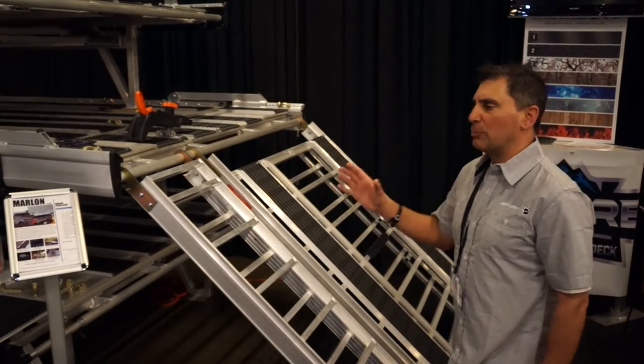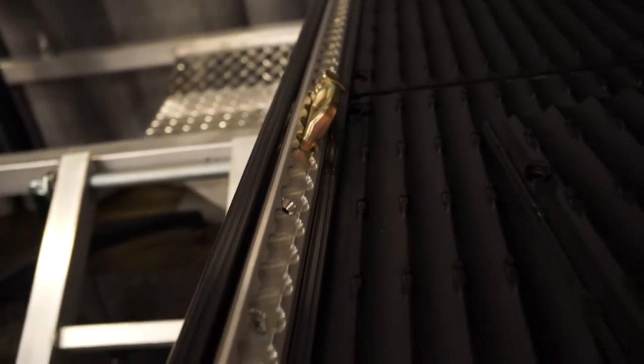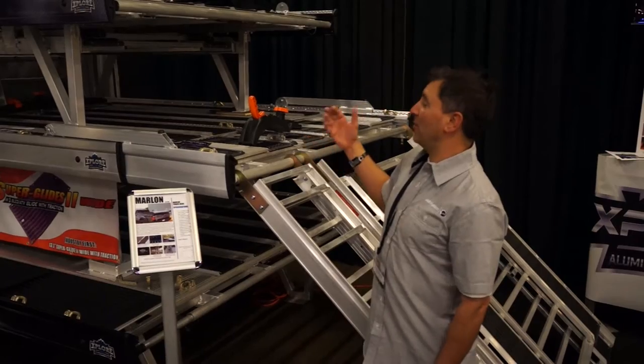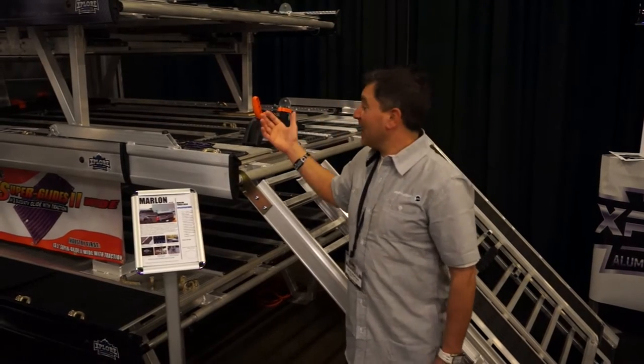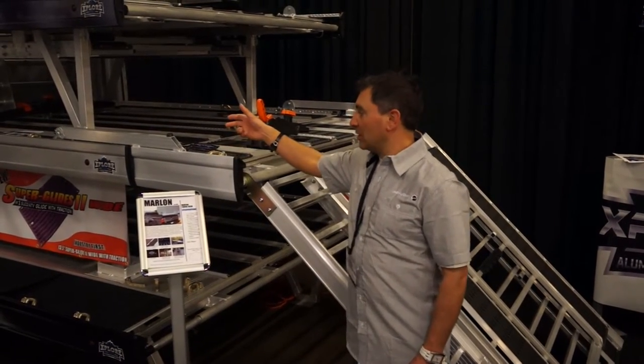The whole system is super cool and of course it does have the super track in it with the deck hook, so if you're using it as a full-season deck for ATVs, a Commander, a Maverick, or snow bikes, they all work in conjunction with it and you have tie-down points that you can move.